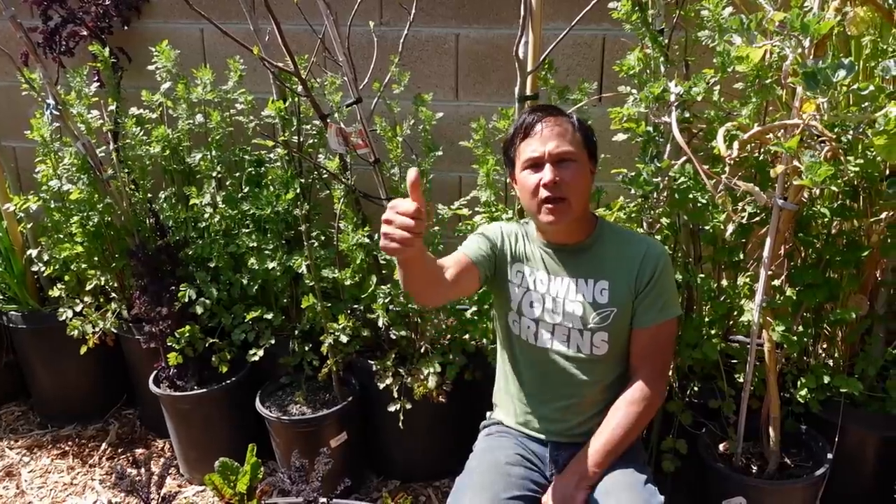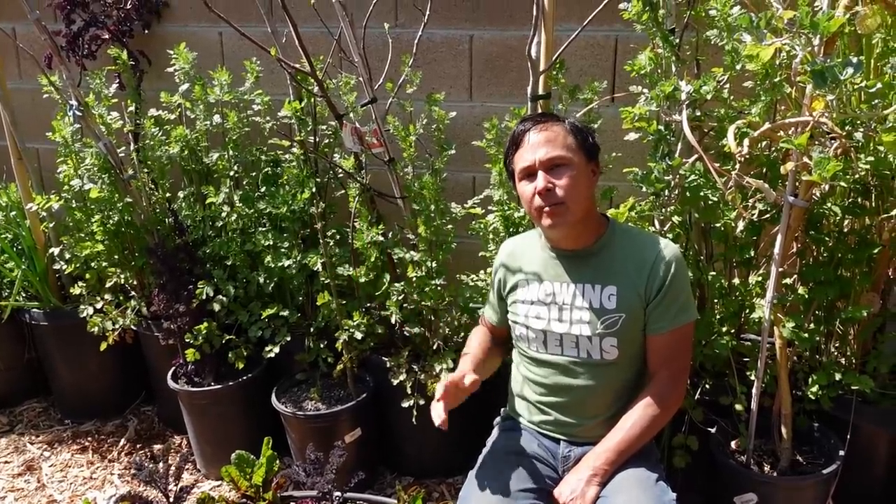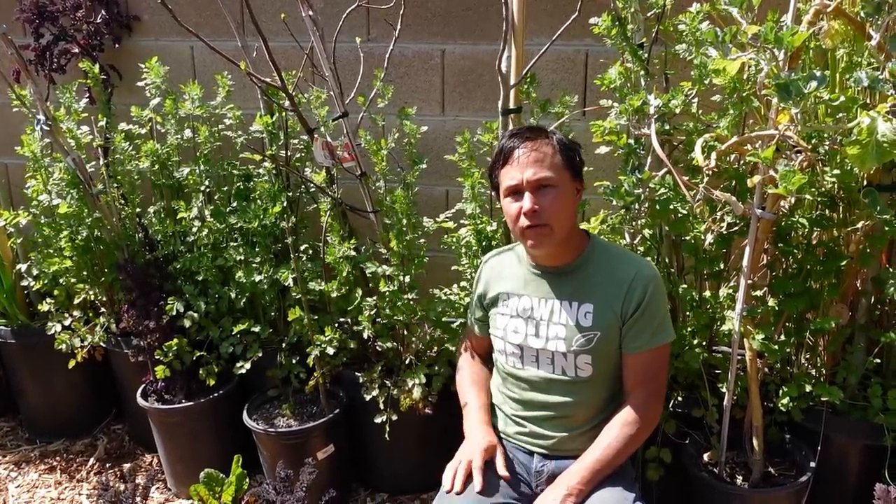If you liked this video, please give it a thumbs up and share it with other people in the southwest desert area so they can learn what they can grow in the winter time. Be sure to click the subscribe button down below so you don't miss my new upcoming episodes coming out every five to seven days, and click the little bell so you get notified as new videos come out. Be sure to check my past episodes — over 1,600 episodes on this YouTube channel dedicated to teaching you how to grow your own food at home. My name is John Kohler with growingyourgreens.com. We'll see you next time and until then, remember, keep on growing.